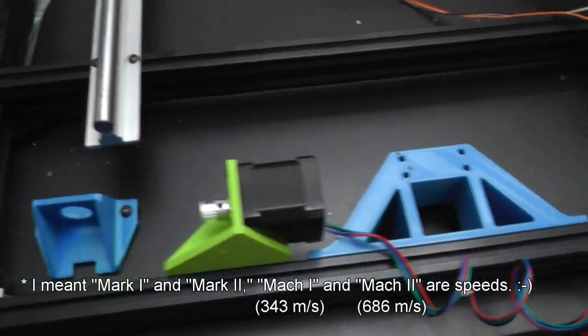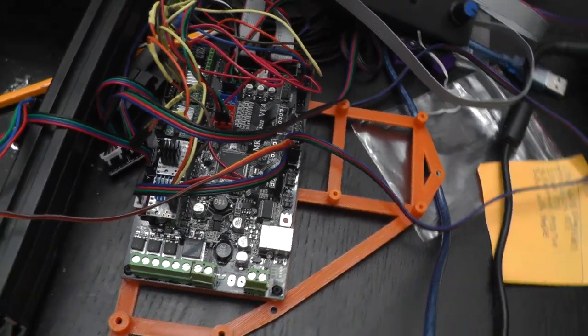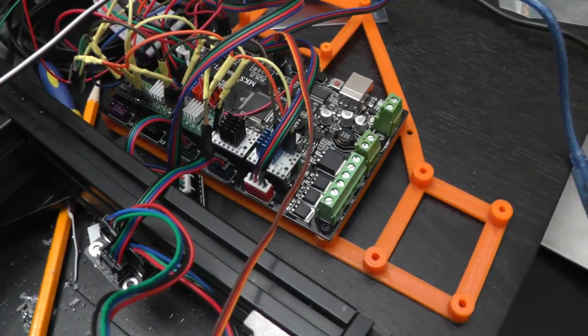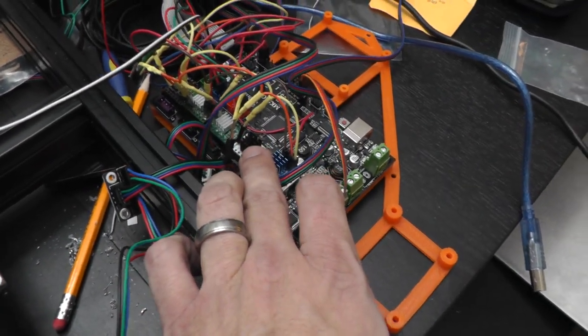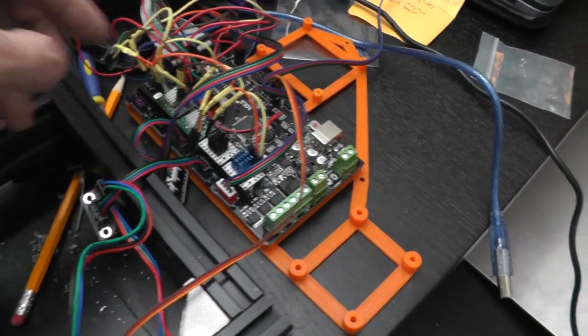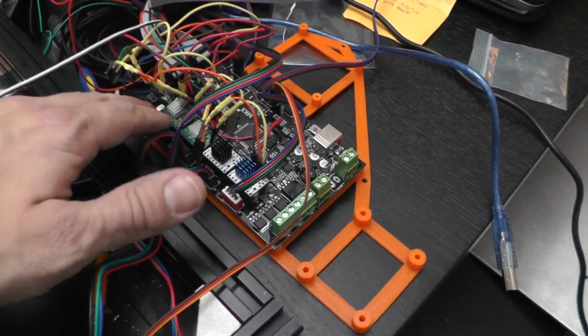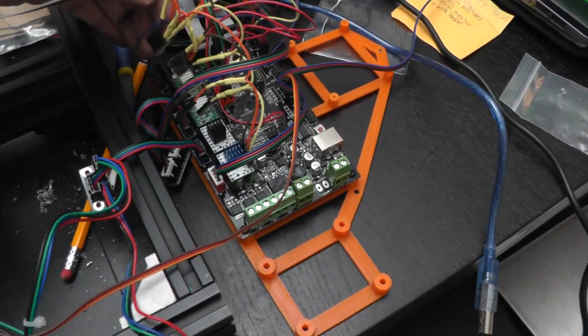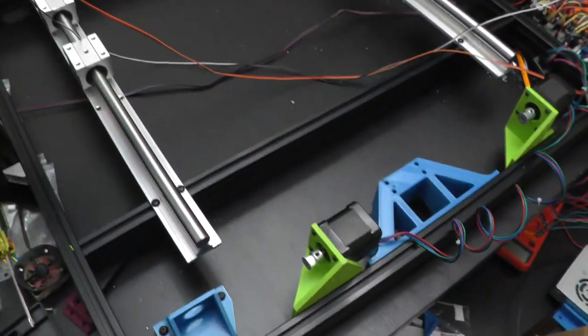Here is the MKS Gen V 1.4, all wired up, with a couple of different stepper drivers depending on the axis — this is the TMC 2130, TMC 2208, and these are just the standard A-whatevers that run strong but are noisy. I've got a splitter for these back here, and another splitter for the Z's. I think that's about it — here we are, going to keep working on this, and I'll keep vlogging until I get it done or until I do another live stream.